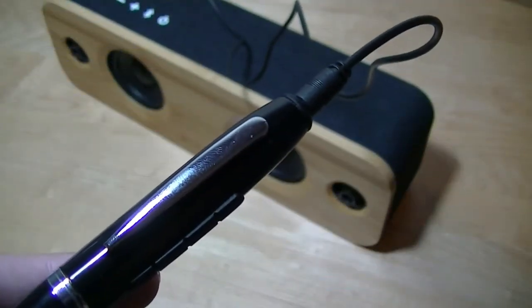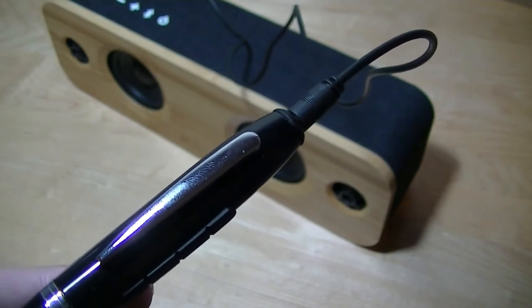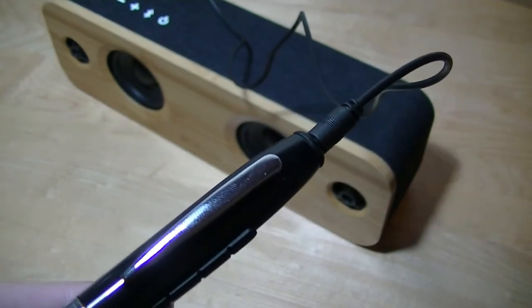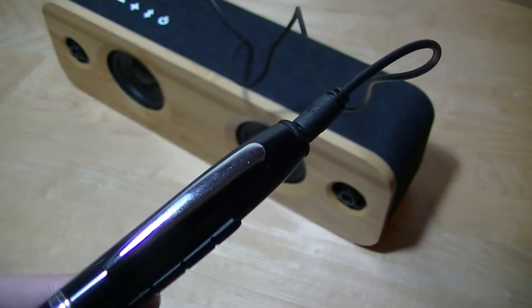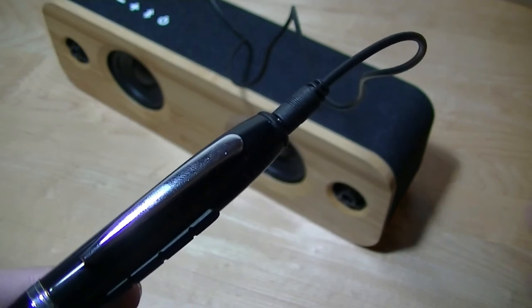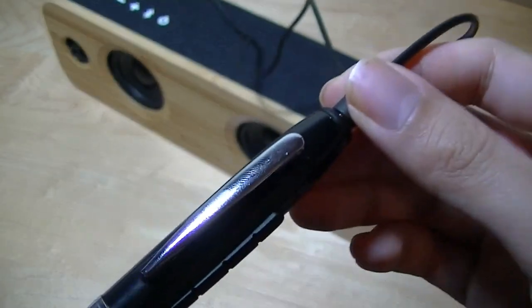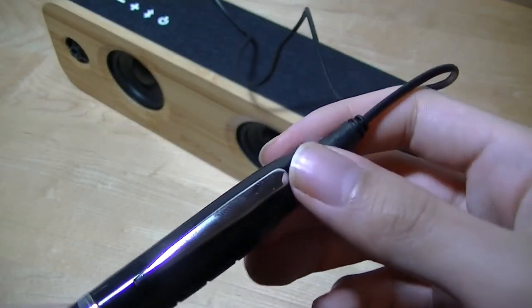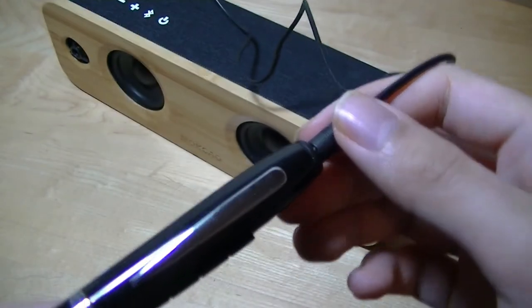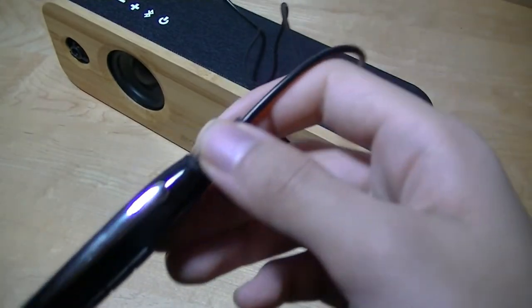One feature that I found really cool was that the pen comes with a live monitoring mode. So as long as you're wearing headphones, you can hear in real time what you're recording. And if you plug it into a speaker, it basically transforms the pen into a microphone as you're recording. So you can even use it to amplify your voice or sing. Here's a quick test of the microphone.